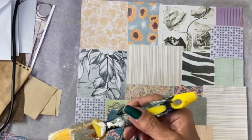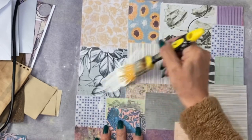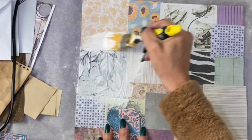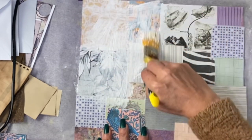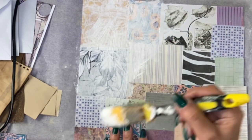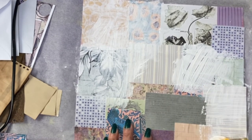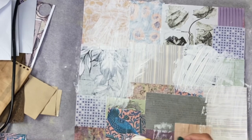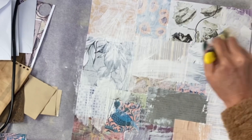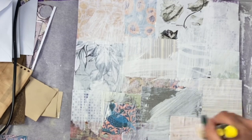The next thing I want to do is go over this paper with some white gesso — you can use any white paint. I'm deliberately going to knock back the very patterned material that isn't really going to fit the feel of this project. I'm not applying it particularly evenly; some bits are thicker than others. I am getting most of this paper covered to some degree or other.